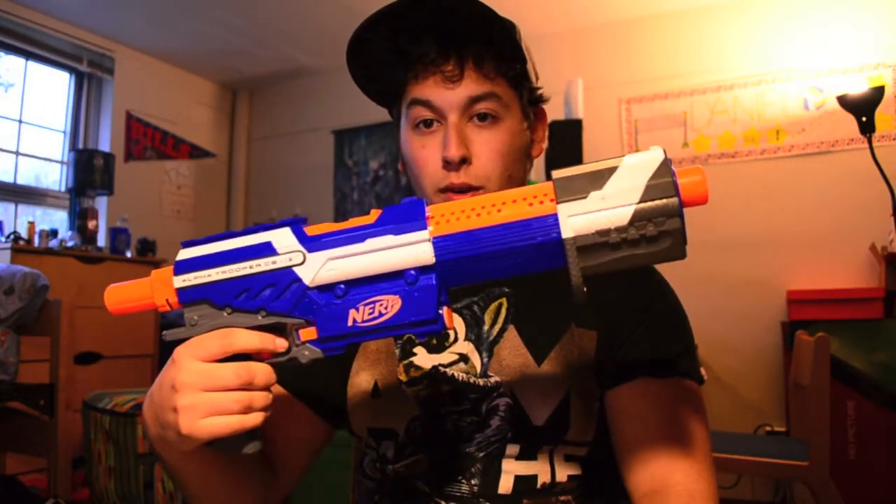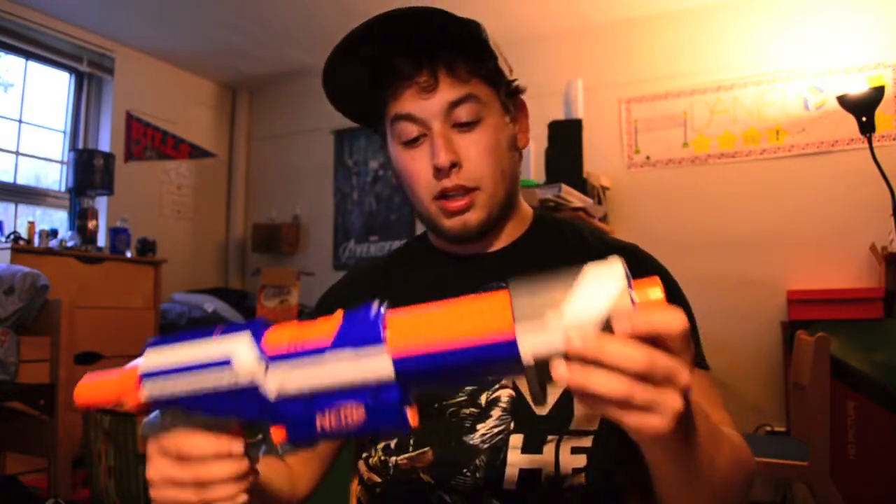Hey guys, I'm Jay, and today I'm going to be showing you how to modify your Elite Alpha Trooper. I know I just put the video on this up yesterday — you can check out the little review I did up here. But yeah, I'm going to get right into modifying this.